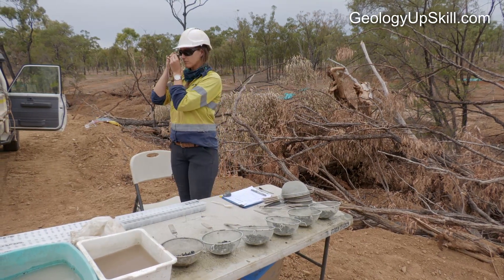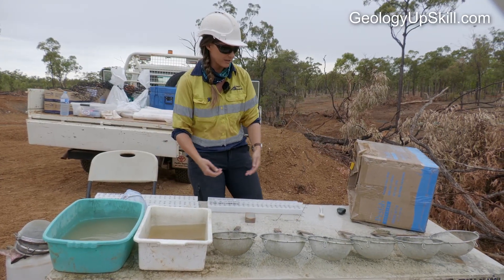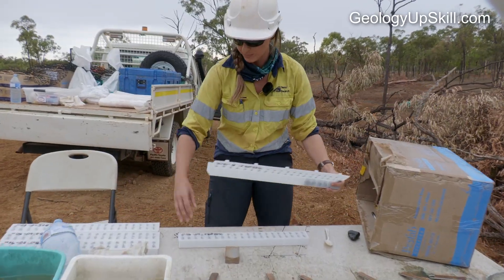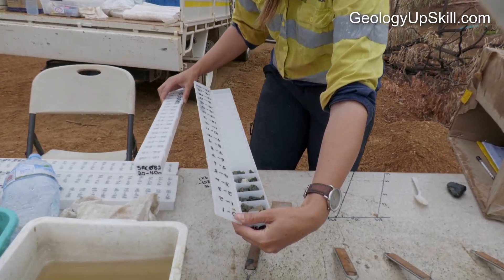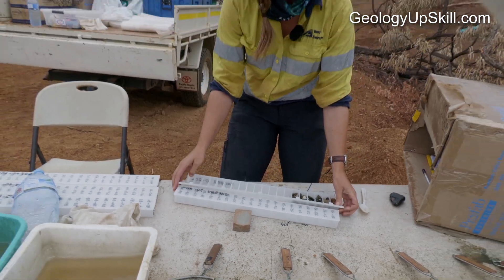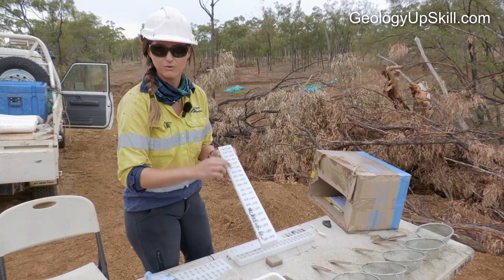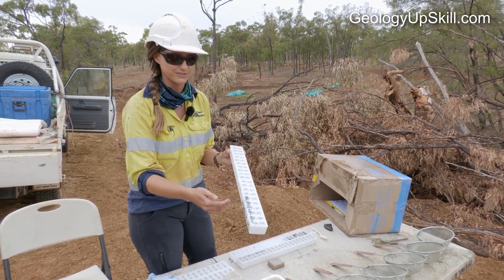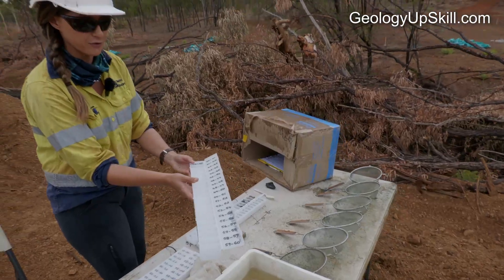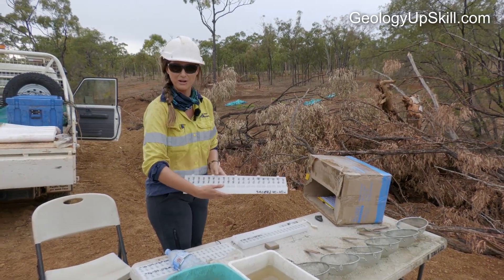Once the hole gets underway the main task for the geologist is to log the chips. Your setup for the sieves and the logging might look something like this — you might want to prop up the chip tray you're working off with a secondary chip tray just to give it some stability. Note that markers don't work on wet or dusty surfaces. Start from left to right; if you have the lid facing you, you'll flick it and make your chips go everywhere.